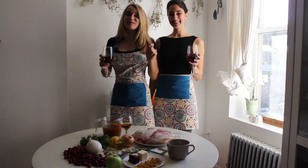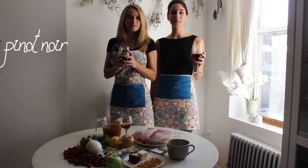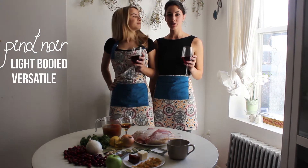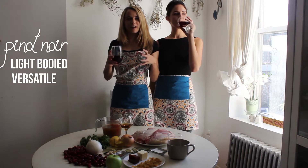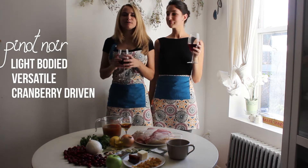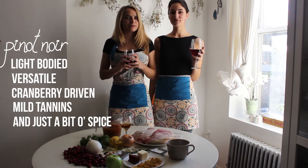We are so excited about it. We've decided to pair this meal with Pinot Noir. We went with the Pinot Noir because it's a very light bodied red. It's also extremely versatile, which pairs well with the big and bold flavors of our Thanksgiving meal. Pinot Noir is usually cranberry driven, and that's going to complement the cranberries perfectly. But it also has mild tannins and a little bit of spice, so it's going to go great with that herb turkey.